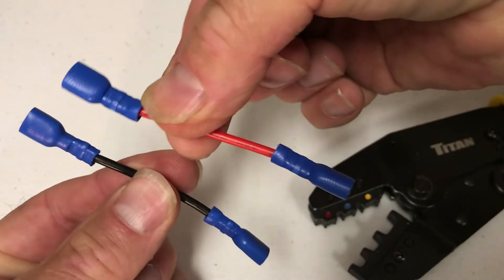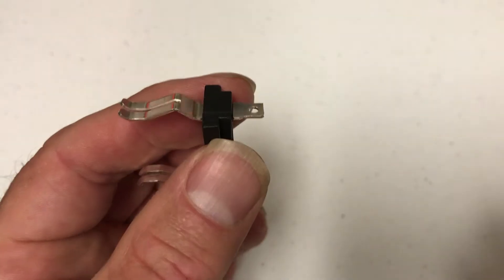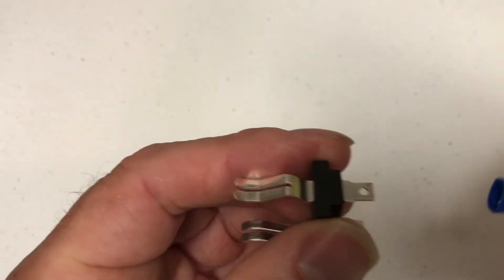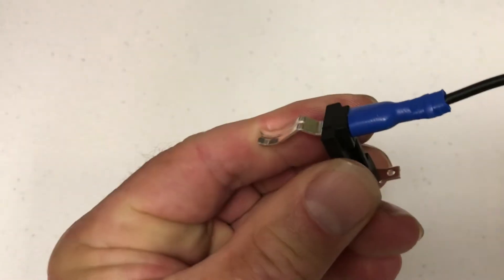I've got one done — we're ready to go. We have this Ryobi replacement clip and we can just insert our two small wires.